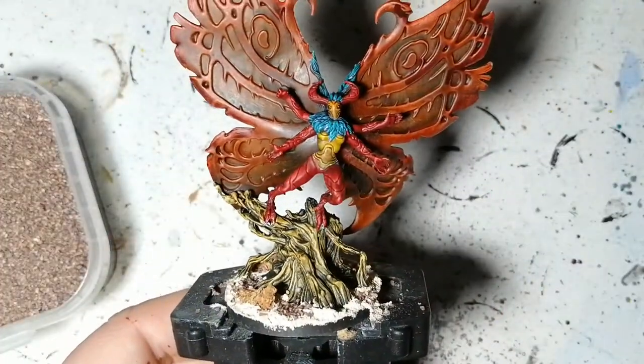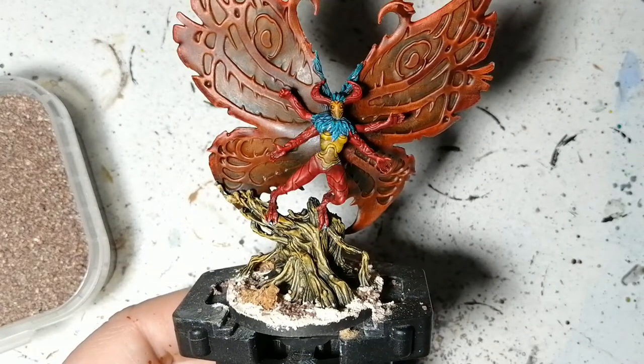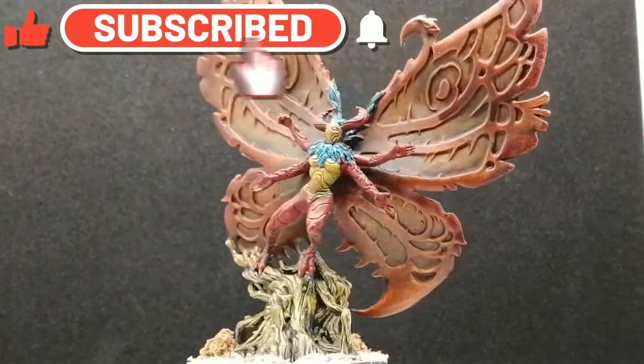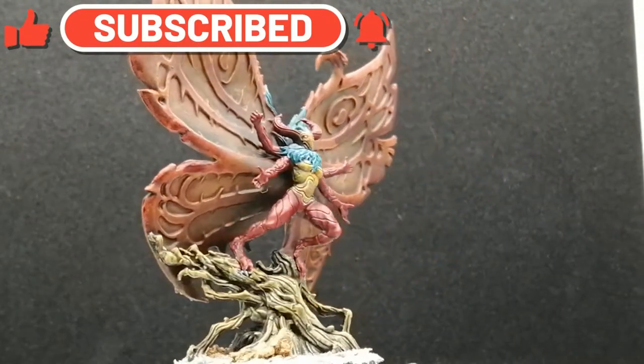I dropped a whole bunch of brown battlefield on the ground — anyway, there you go: Queen Kinedra is painted and ready for the table. I want to thank you guys for watching and thank you all for the support you've given me over the years. I'll see you all in the next one.